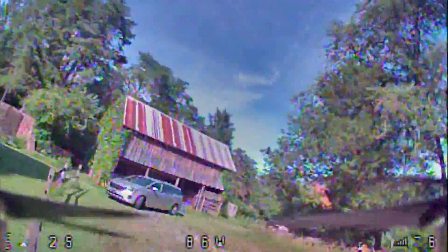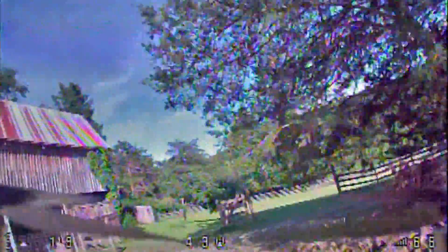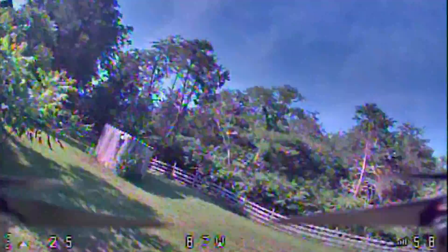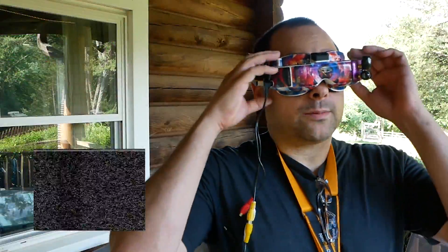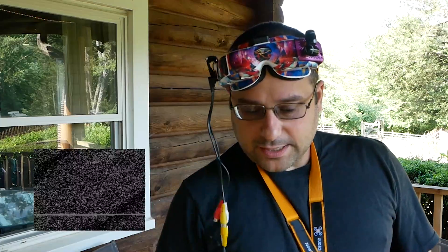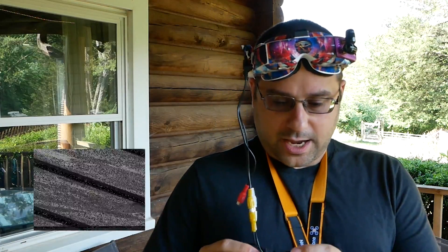We'll take the quad off and fly it a little ways away. I know one of the weakest spots on my property is over here behind the barn, and at 25 milliwatts I usually start to experience some breakup. We're getting tons of breakup. Just looking at the screen, I've got an almost perfectly staticky image, and the DVR is also picking up a really staticky image.